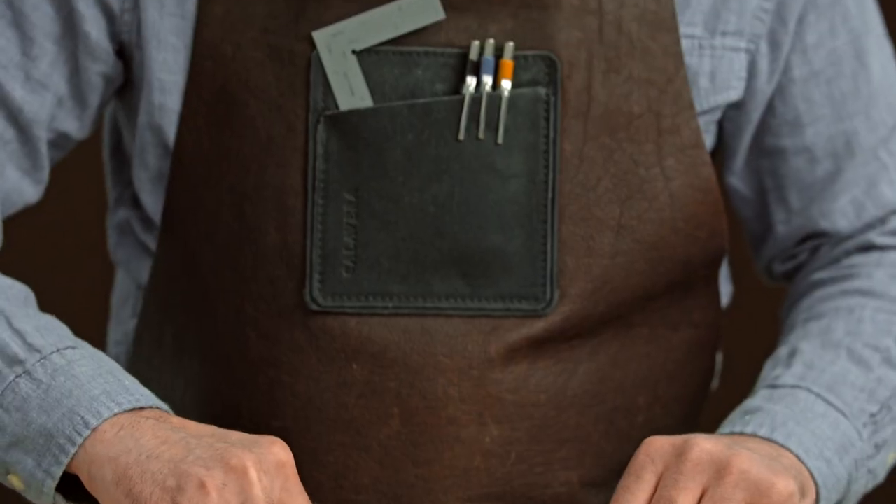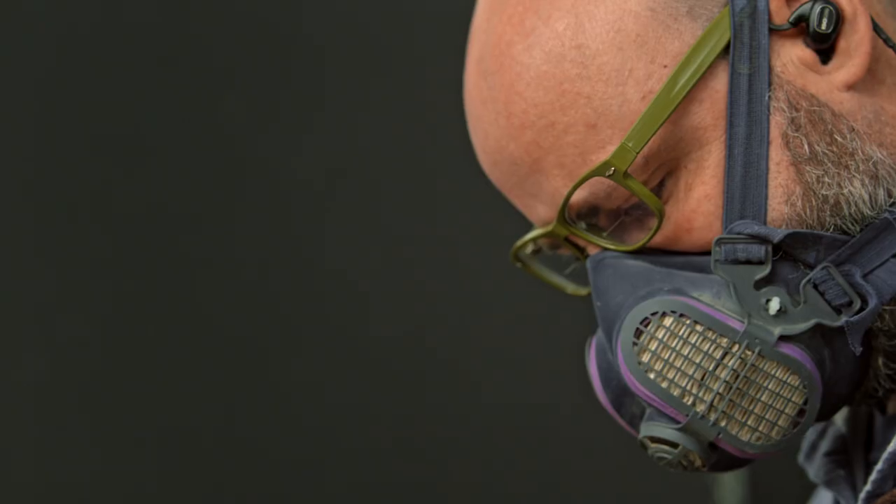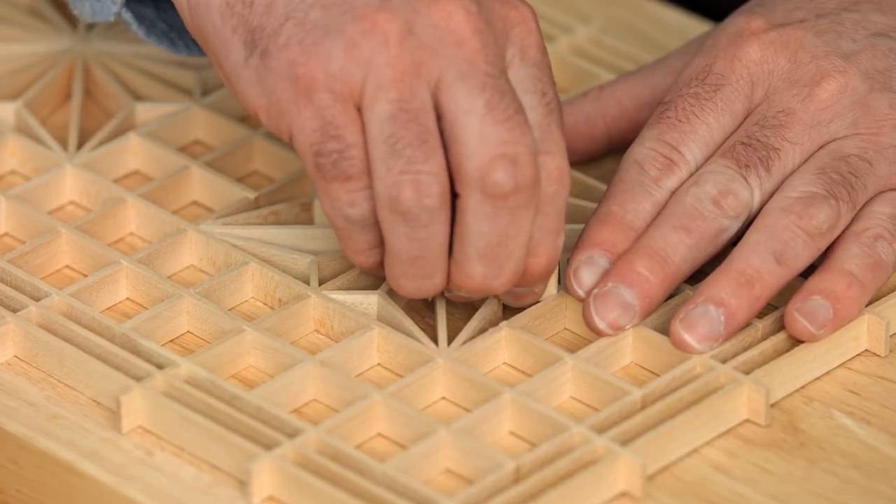In this Domestika course, you will create a Kumiko panel and learn the methods to achieve beautiful results. For the final project, I'll walk you through the building of a beautiful wooden panel, incorporating different Kumiko patterns.